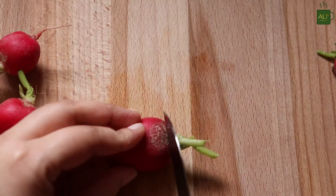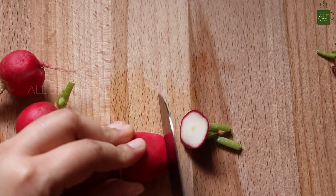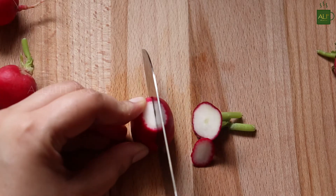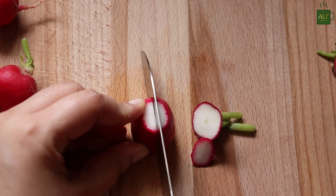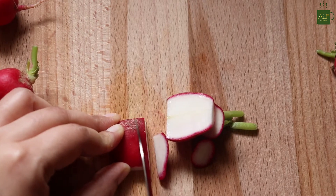Next I will cut some red baby radish into long thin slices. You can add all your favorite salad vegetables to this recipe.